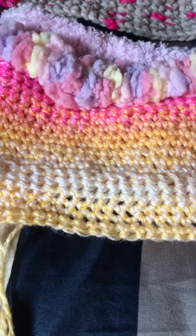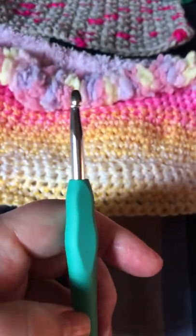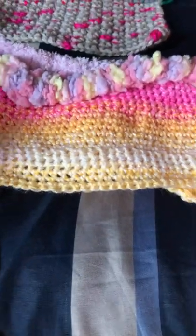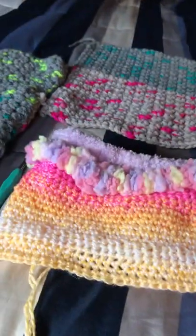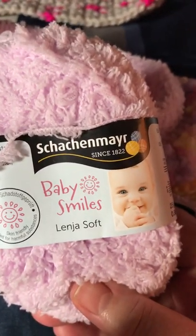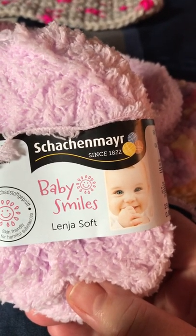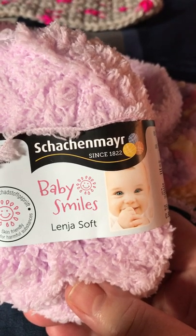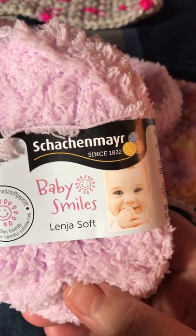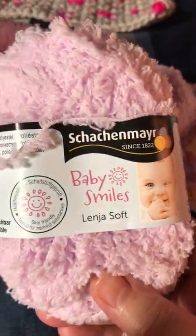I'm using the 5.5 millimeter size hook. The waistband that I made was crocheted with this yarn here — I'm probably not sure how to pronounce it, but I guess it may be called Schachenmayr. It's the Baby Smiles and it's Lägena Soft.